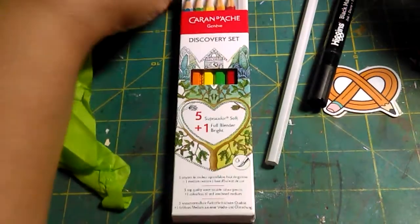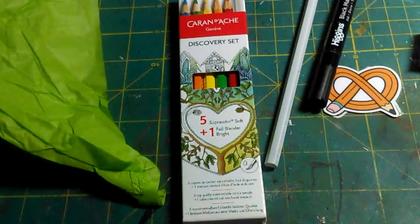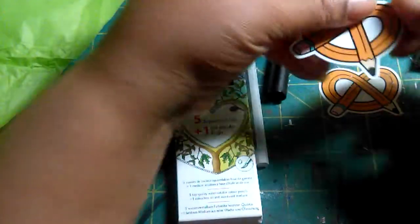This is Teresa with One Mother and One Daughter, and we're here to do a really quick Art Snacks video. It's Art Snacks time!